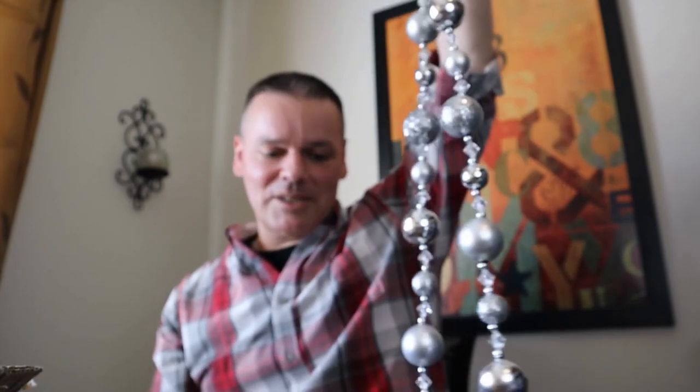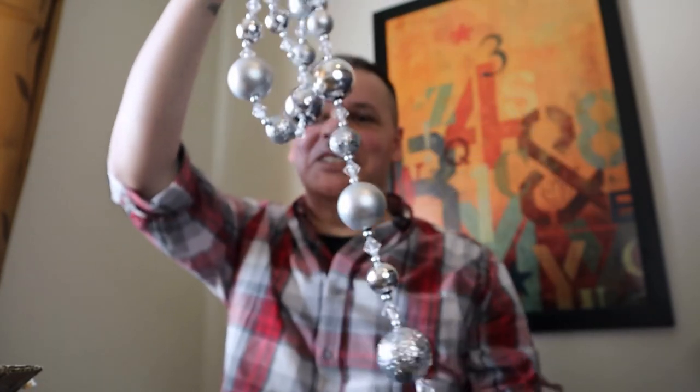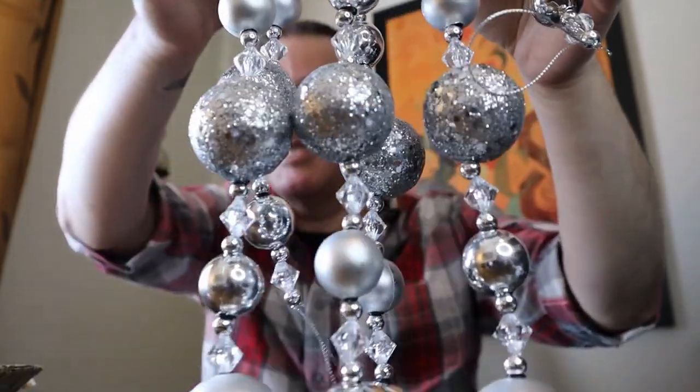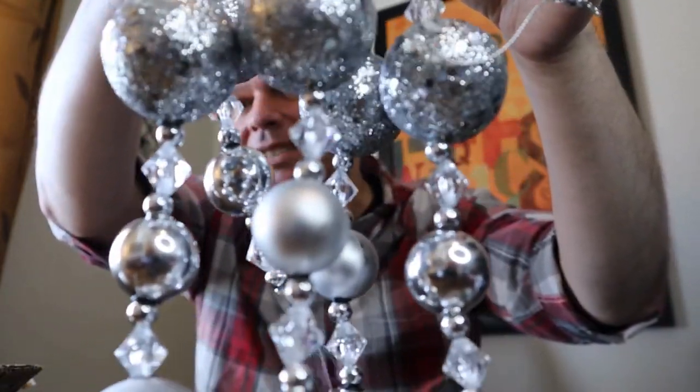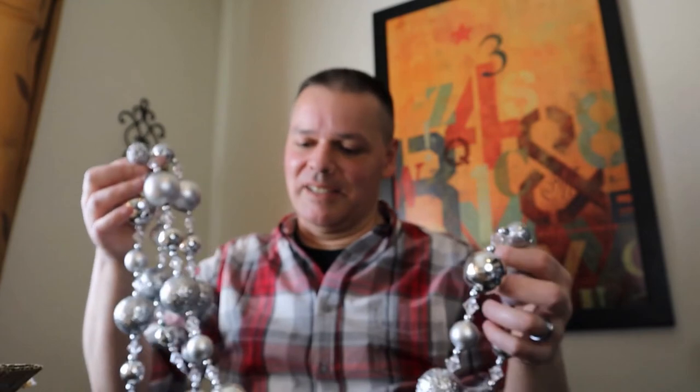This is just some silver garland and I gotta say I'm a little disappointed — it's pretty, but it's a little smaller than I thought it was gonna be. I did get like 30% off so not a bad deal. I'm not upset about it — I'm gonna make it work. I didn't even know what I was gonna do with it anyway, so we'll see what happens.